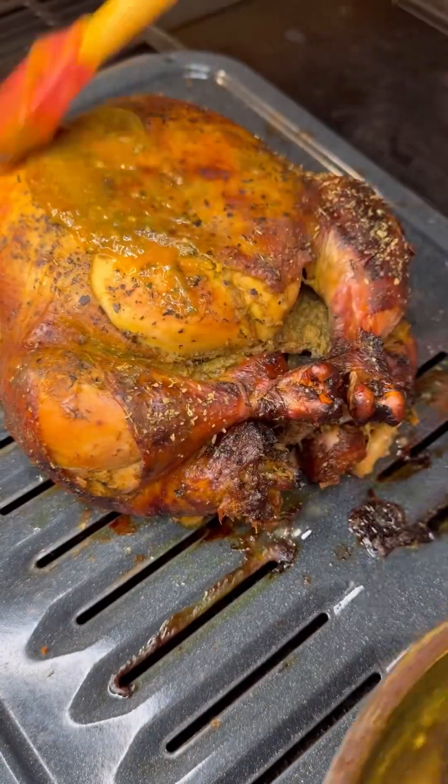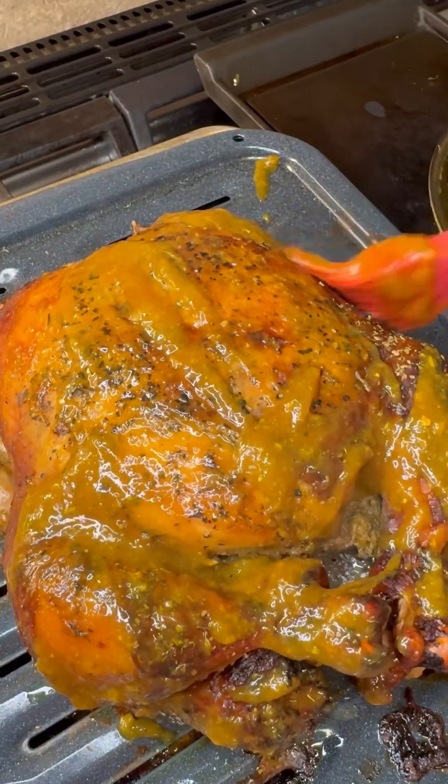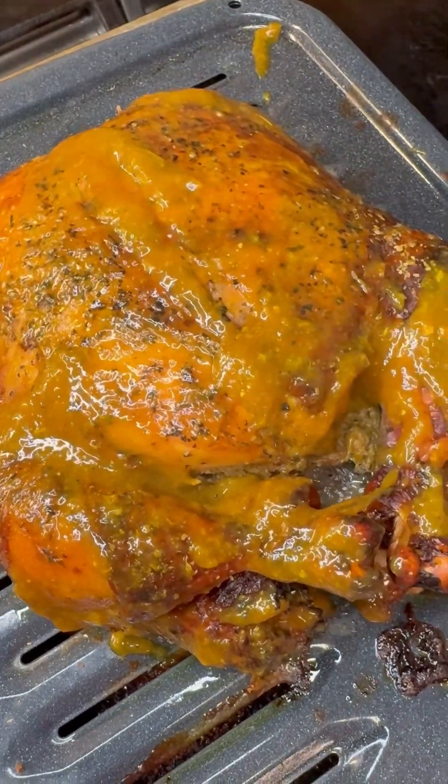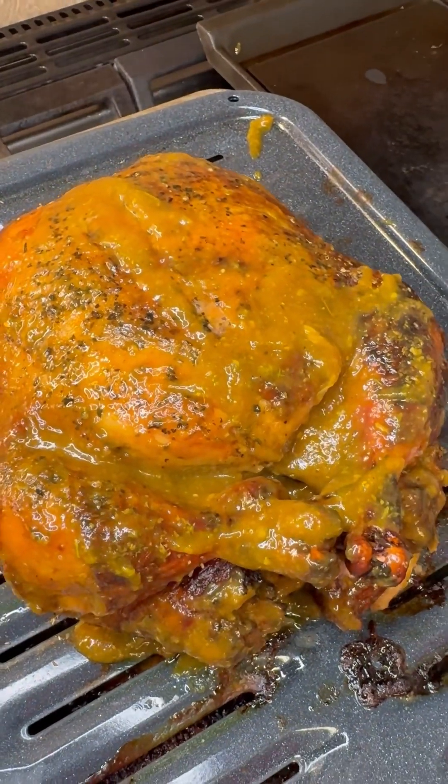After three hours our chicken is all done. I add the hickory smoked barbecue sauce and give it a little brush all around. Now we want to pop this back in for about five minutes to get a nice fresh hit of the mango flavor.